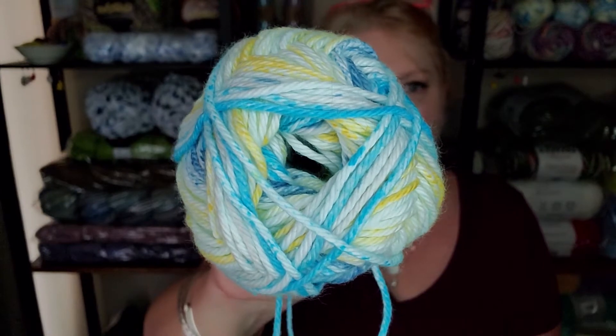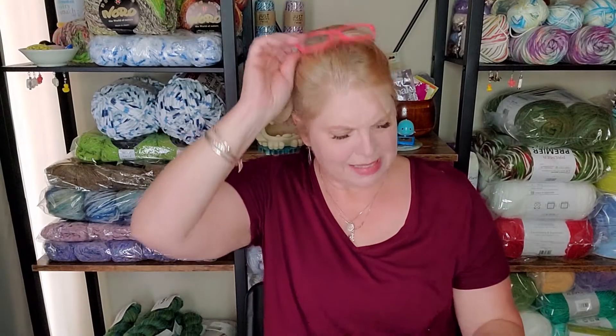Another cotton I love is this one from Hobby Lobby — it's called I Love This Cotton. I can see it's made in Turkey. This color is called Paris in June. I think it's 100% cotton and it feels really good — it's very, very soft and lovely. Don't waste this on your kitchen!